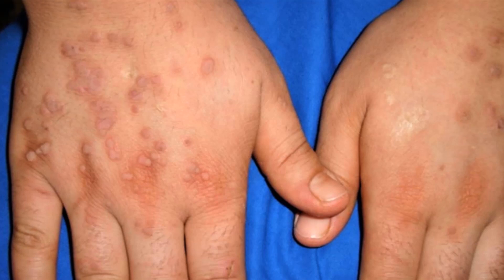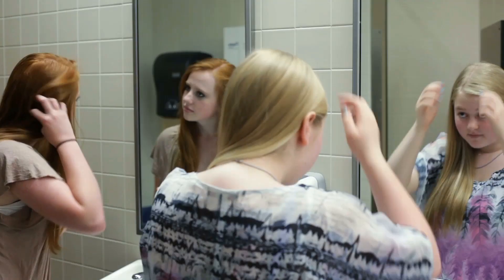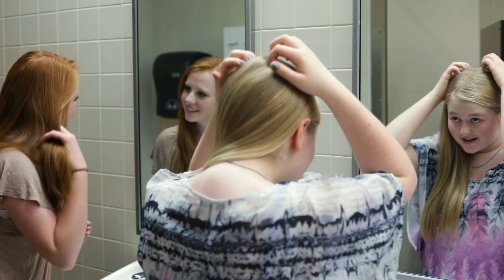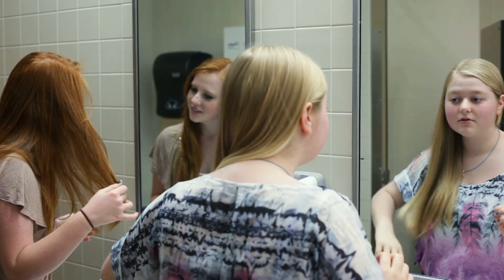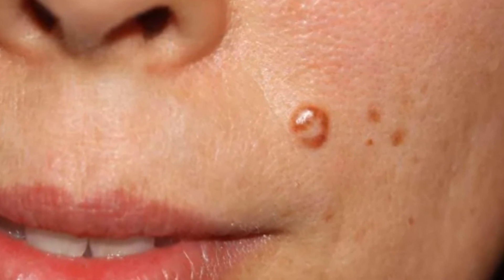Do you have warts? We have the remedy you need to eliminate them in five days. Did you look in the mirror today and find that you had warts on your neck? We imagine your face of disgust.